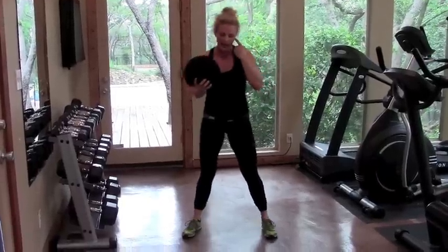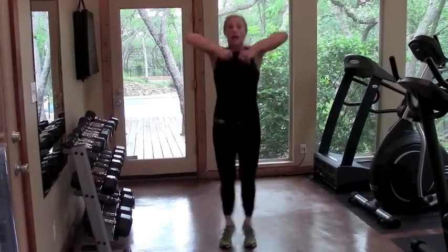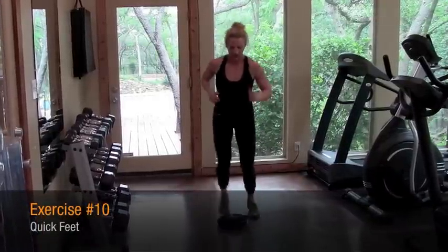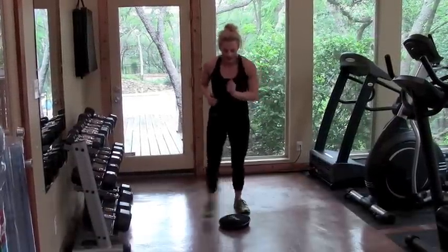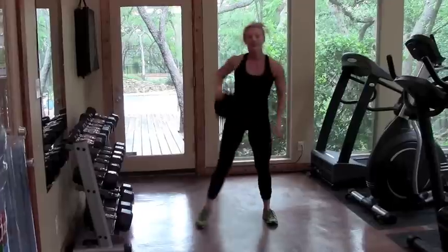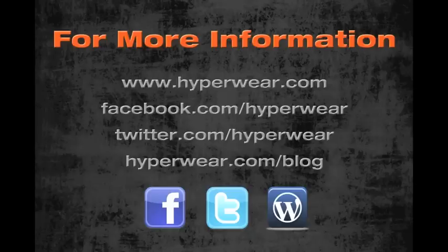From there we have basically a frog squat to upright pull — a little more dynamic. Again working the shoulders and the legs. Last move: we have a quick knee, arm and hop up. Switch lead legs, and even coming from the side. And there you have it — as you can see, I'm pouring sweat. I'm ready for my workout!